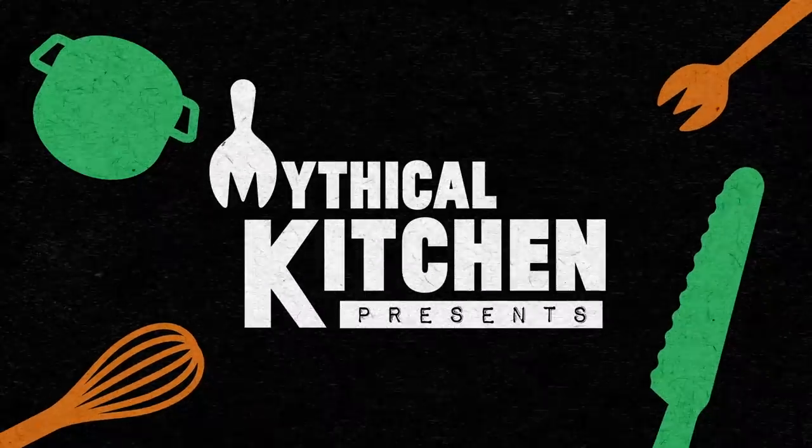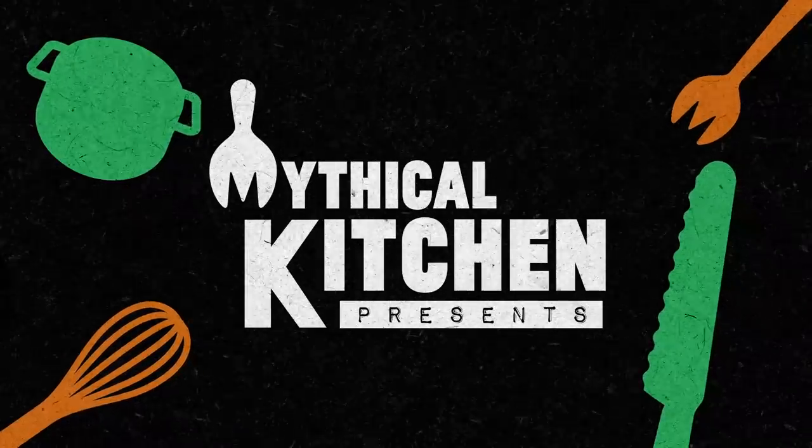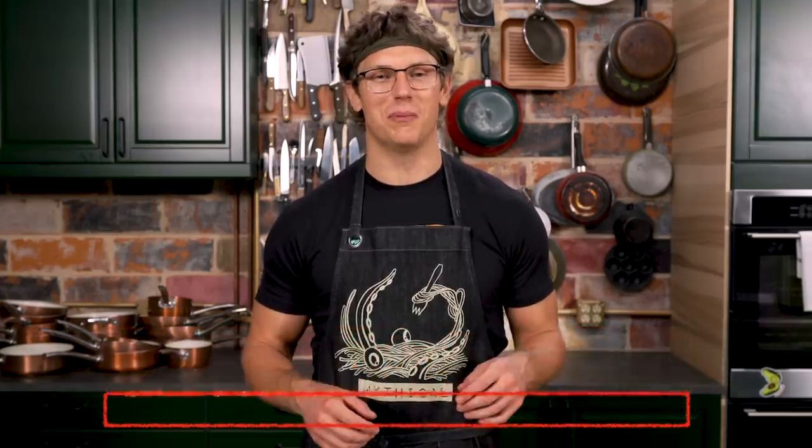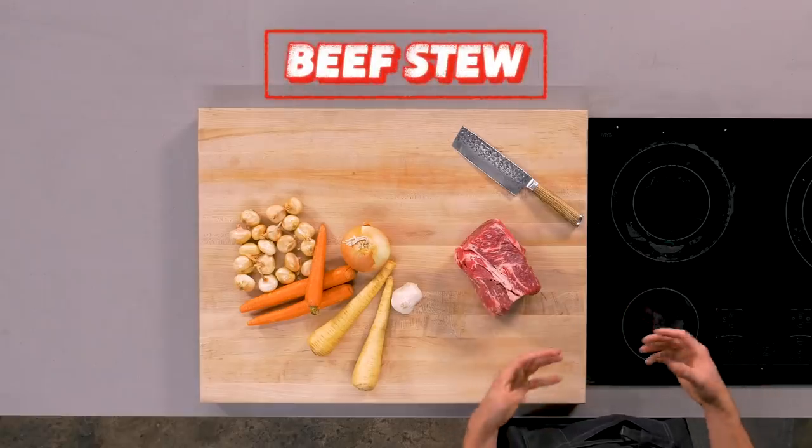I was imagining a dystopian game show where someone gets killed if they don't stew a stew. Welcome to Cook Food Good, the show where I teach you how to cook food good and do other things good too, except really only the cooking part. Today we are making beef stew. It is a classic winter dish — it's warm and comforting.